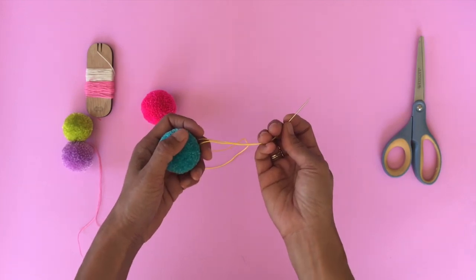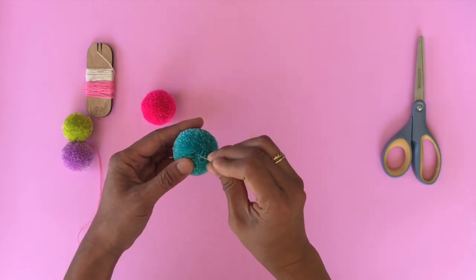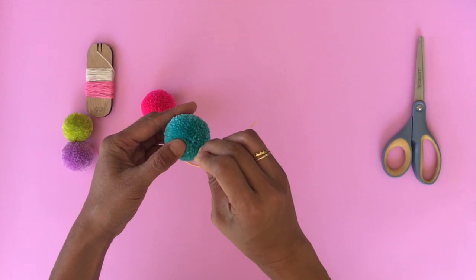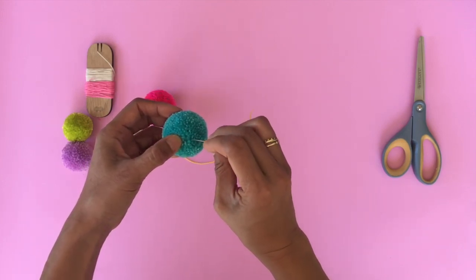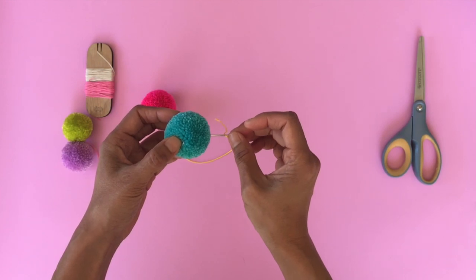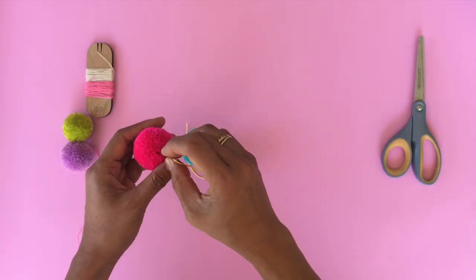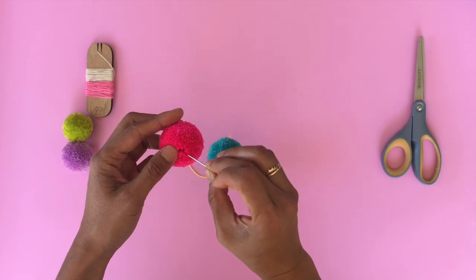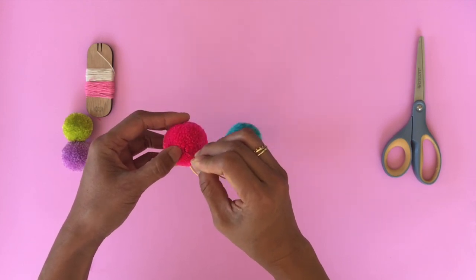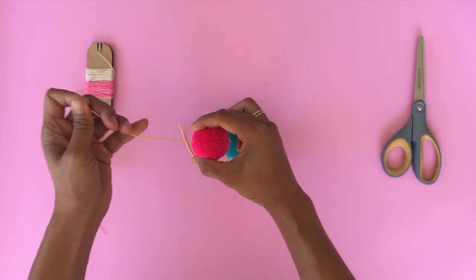Kind of similar technique — you thread your tapestry needle and poke your pom-pom gently. What you want to do here is find the direction that your tight middle knot is going. I can tell already by just moving the yarn that the tight middle cord is tying in this direction. So you want to insert your thread in the opposite direction so that it doesn't hit that cord. Now repeating with another pom-pom — poking it gently, moving the yarn to see which direction that tight middle cord is going. So this is going this way, so I will insert the thread this way.